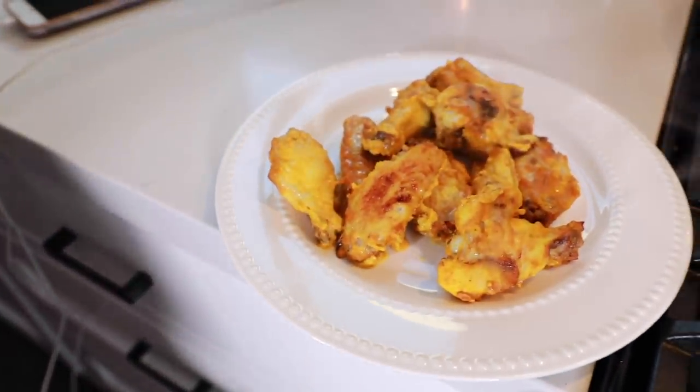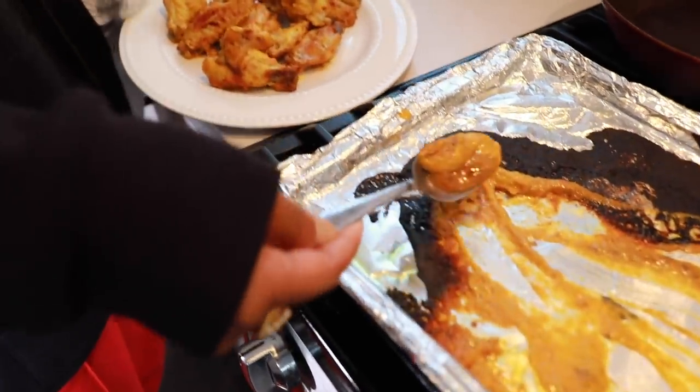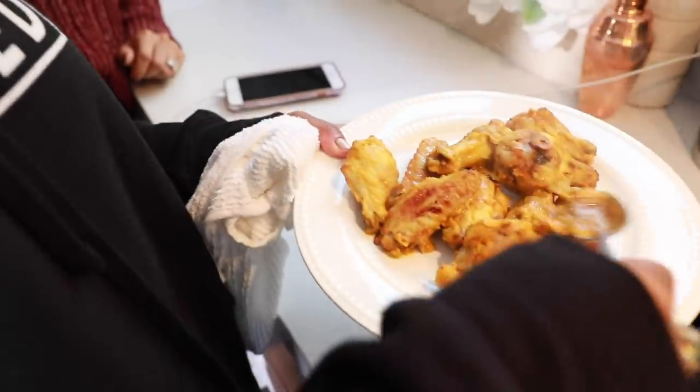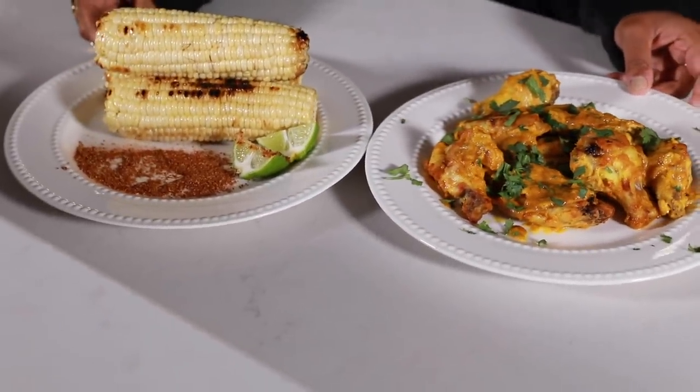Okay, that's what it looks like right out of the oven. What I like to do is take a little spoon because you don't want to waste that marinade. A little cilantro on top — you could put mint or cilantro. I like cilantro.